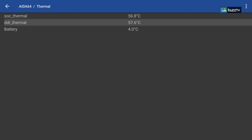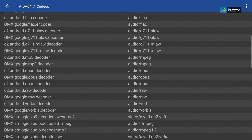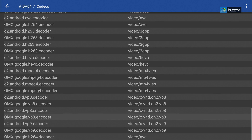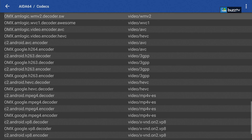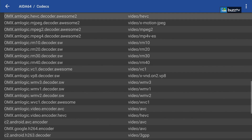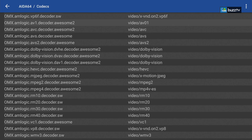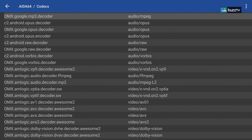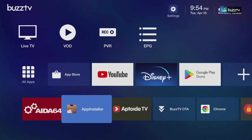Now let's look at codecs. Scrolling through, you can see H.264, VP9, VP8, MPEG-4, H.263, and going up there is AV1 right here, and also Dolby Vision. That means this box will work like a charm utilizing the OS and playing your videos, with lots of codecs supported — making it very simple to play videos and watch live TV.